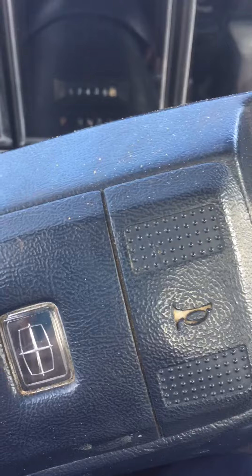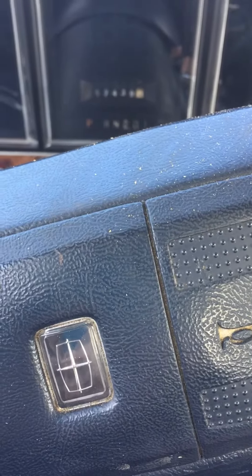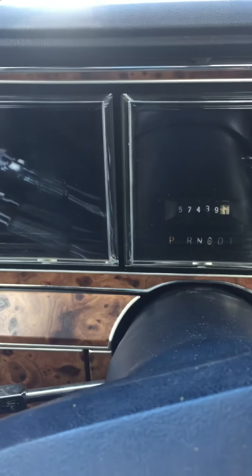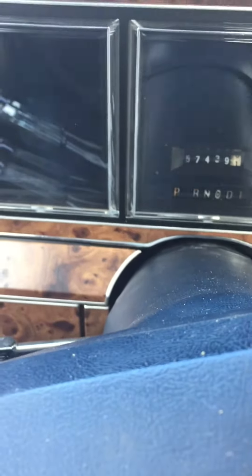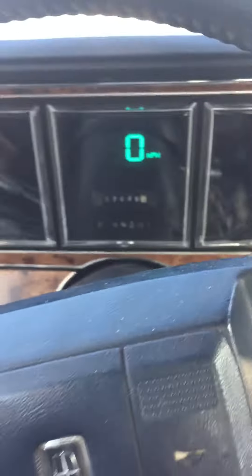All right guys, just want to give you a video of the stars and stripes. All the work is completed on it, the idle issue is fixed, and the engine is running very very nicely. This is a cold startup for you, just wanted you guys to check it out and love it just as much as I do. Pop the hood.